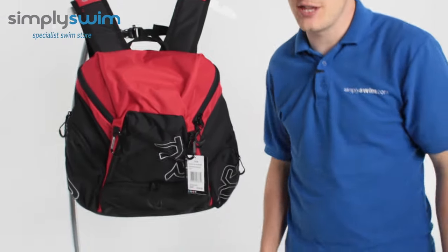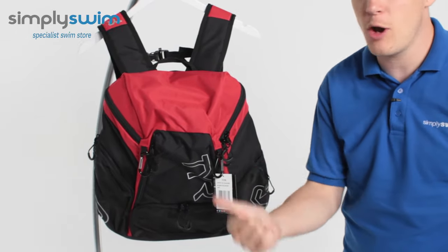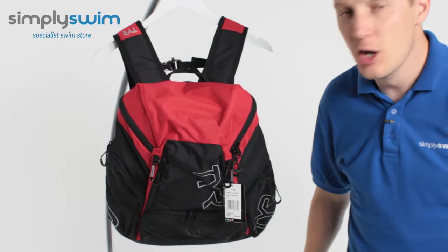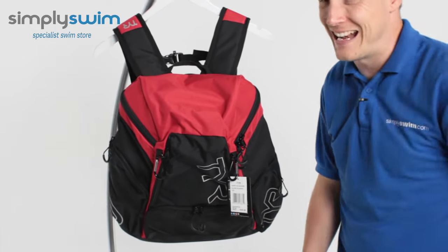Hey guys and welcome to Simply Swim. Today we're going to be taking a look at the TIA Alliance 30 backpack. This is a great backpack whether you're going to be poolside swimming, open water swimming, wild swimming — you name it, it's got the pockets for you. Let's take a closer look at its features.